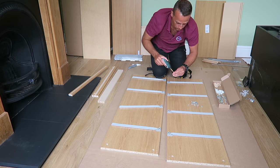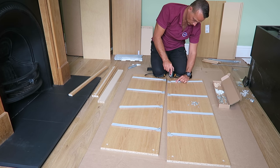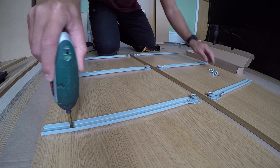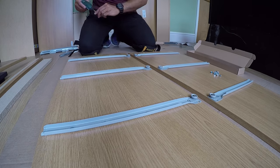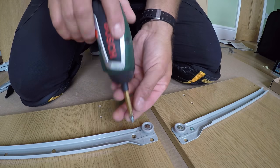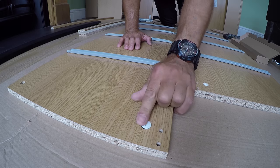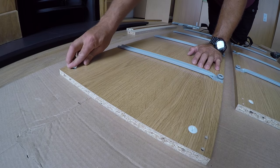Secure each rail with two screws, one at the front and one at the back. Make sure the screws are tightened properly and the heads are not sticking out, otherwise the drawer is gonna get stuck. There are two locks on each of the side panels — just place them in for now.